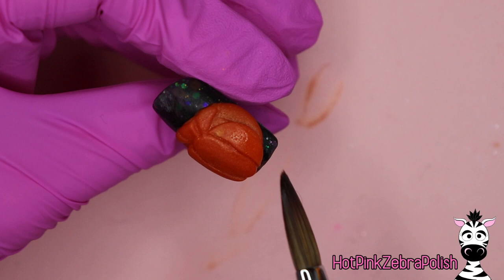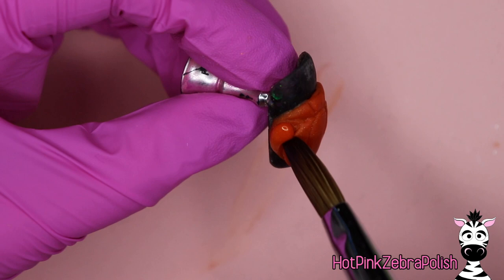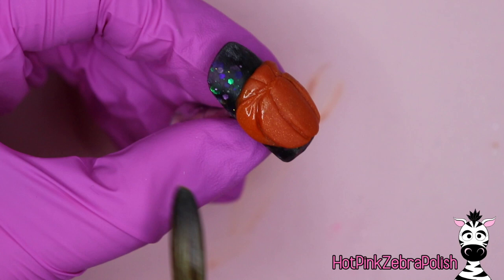If your acrylic seems a little feisty you may need to add a couple different layers just to blend them out, or possibly use an e-file to blend, buff, or file them if you can't get a nice smooth overlay on your pumpkin sections. Then I'm going to fill in the last section that will be the transition from the front of the pumpkin to the back of the pumpkin on the sides.